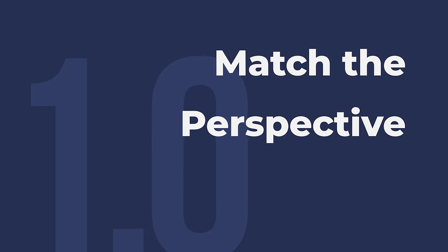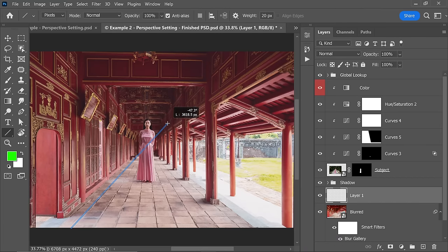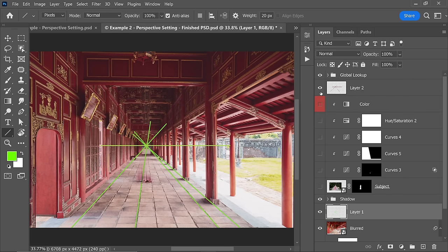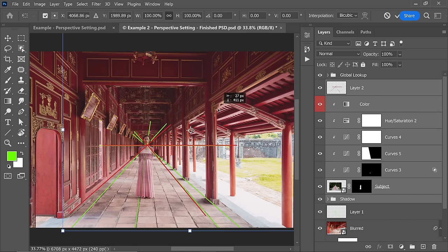Number 1: Match the perspectives. Something looking odd here, doesn't it? Even though we have done all kinds of adjustments to match it, the biggest thing that looks off is perspective. One quick way to match it is drawing lines along the perspective for both the subject and the background. These lines will merge together to a point called a vanishing point. A horizontal line through this point is your horizon for the respective image. All you have to do is match these points or just match the horizon.